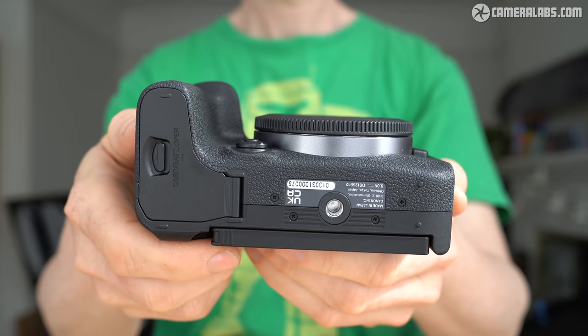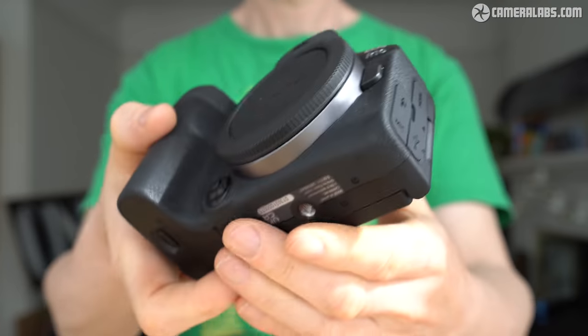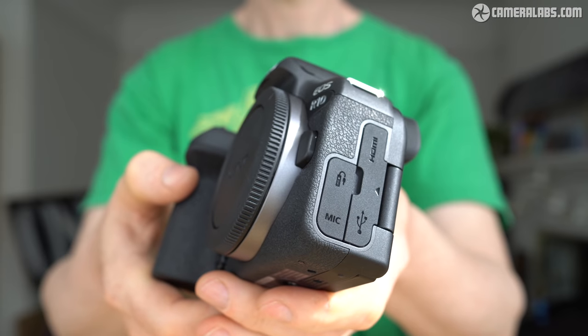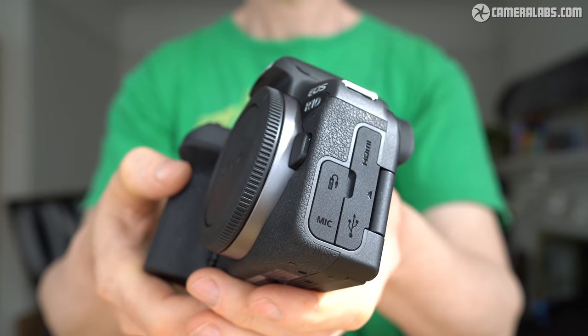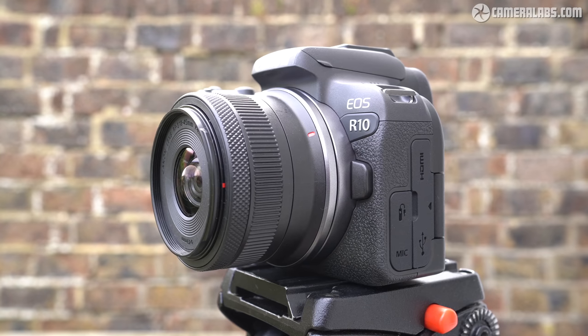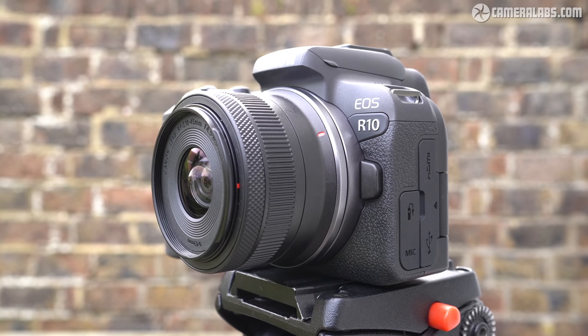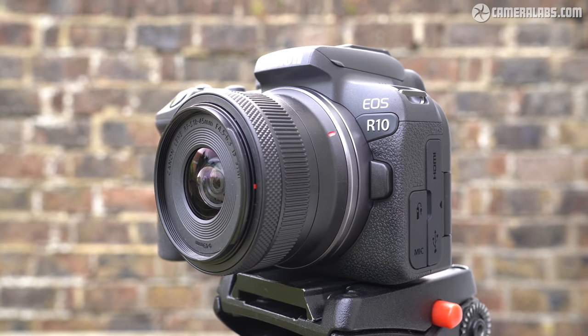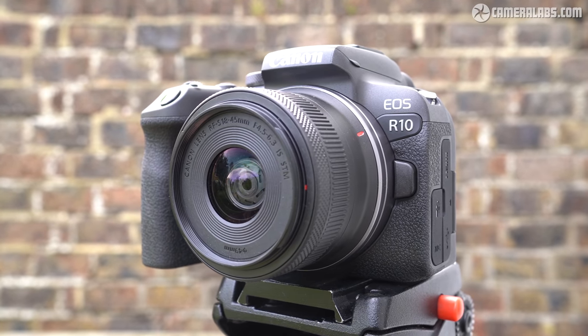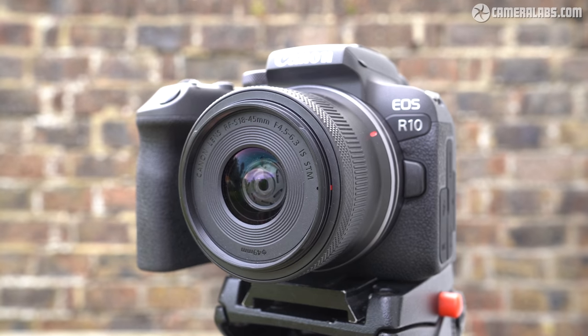While RF-S effectively kills EF-M, Canon frankly had to pull off the band-aid and develop a new line that's forwards and backwards compatible with full-frame, just like Sony and Nikon. It's frustrating for EOS M owners, but the right long-term move for Canon. I'd love to hear what you think of the EOS R10 and RF-S lenses, especially if you're an EOS M owner — let me know in the comments, and make sure you subscribe so you don't miss part two. There are links in the description for the latest pricing, and for a cheeky coffee donation if you're feeling extra generous. Thanks for watching, and I'll see you next time.